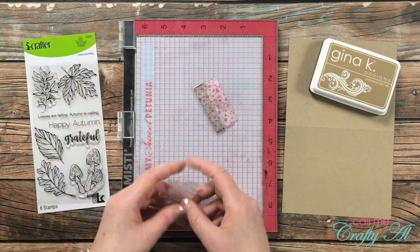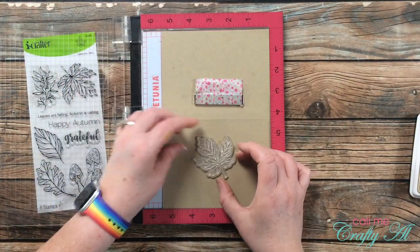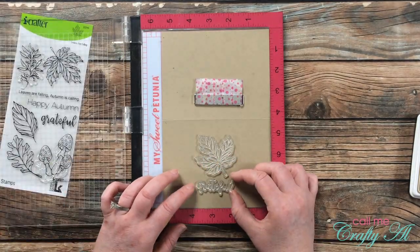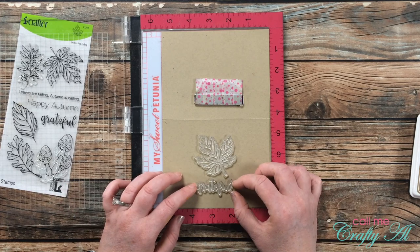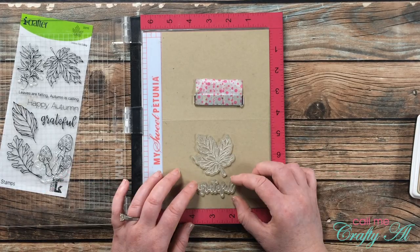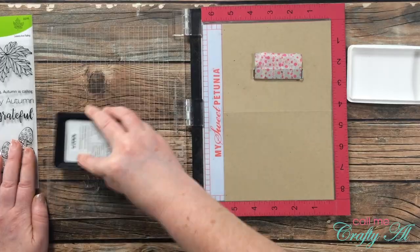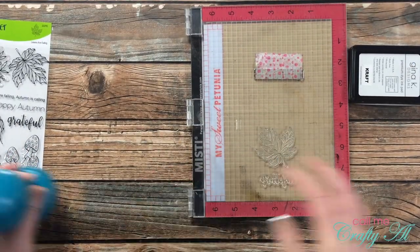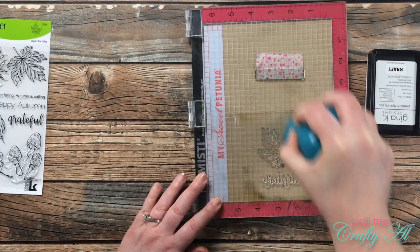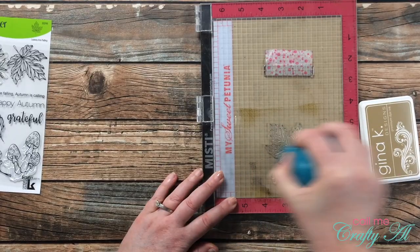For my final project I created a set of three monochromatic cards, but today I'm just going to show how I did one and then I repeated it for the other two. This first one will be craft, so I pre-cut and pre-scored a craft card base, then laid out my leaf and my sentiment centered on the card front. Once that was all in place I inked it up with craft ink and stamped it three times because I really wanted the craft-colored ink to stand out. I'm going to do some ink blending as well, and I wanted the image and the sentiment to be darker than the blending.